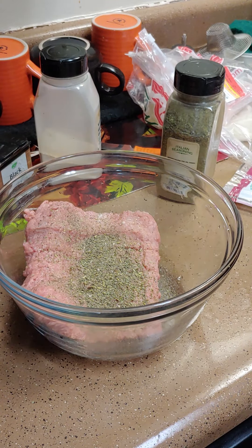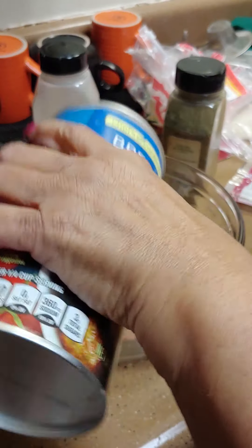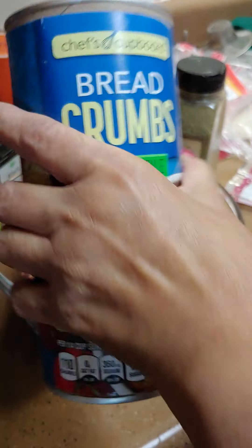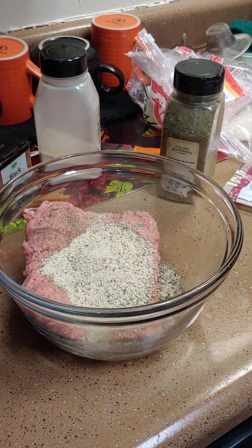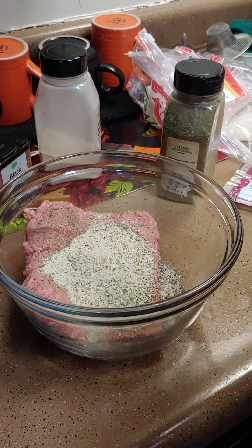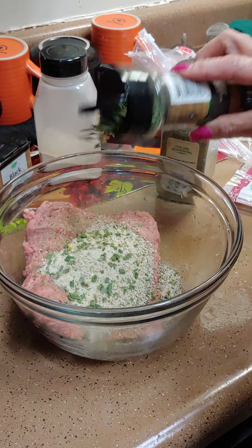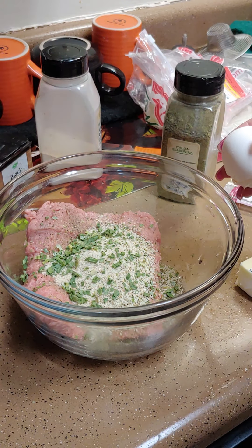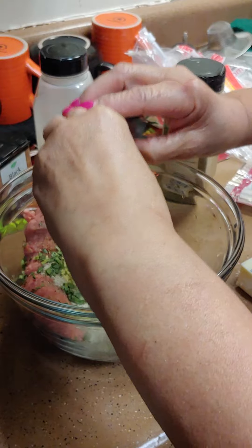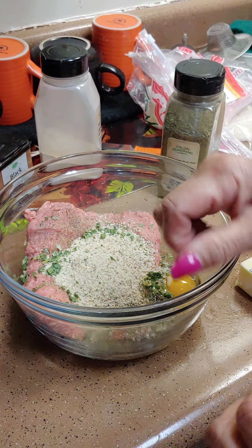We're going to put some bread crumbs in there, and one egg. Let's throw some chives in there too — why not? Then we're just going to mix all that together. You know me, I use my hands.